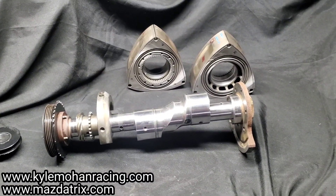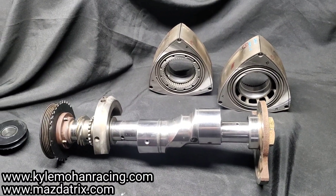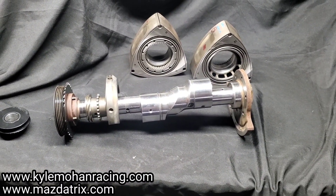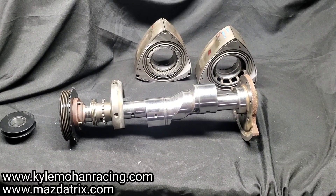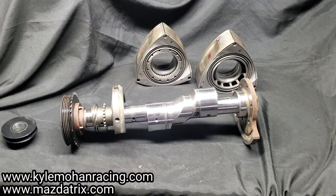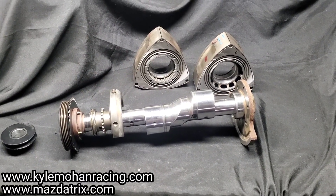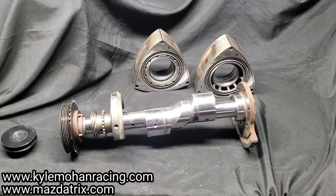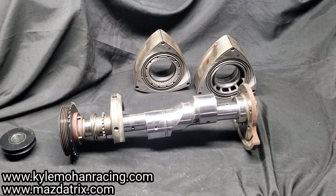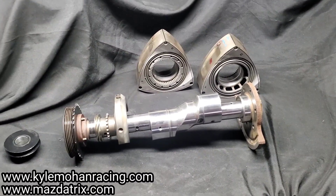This is an update on the KMR hybrid multi-port Renesys, and our assembly will go out for balance. Up next, we'll be pretty much just wrapping up the block work — some final polishing to the ports since we decided on street port. I've got to set up my stationary gears, and then we'll be on to setting up the side seals and everything on the rotors, and then to assembly.